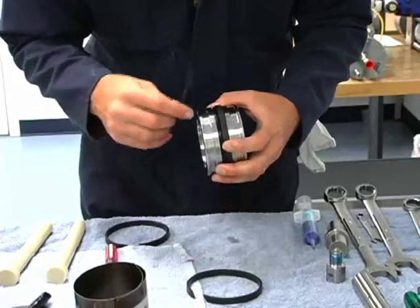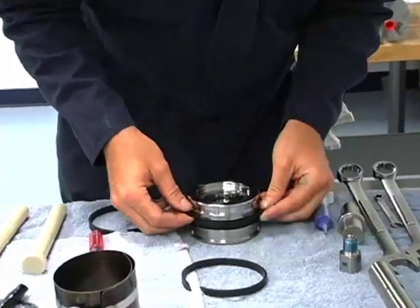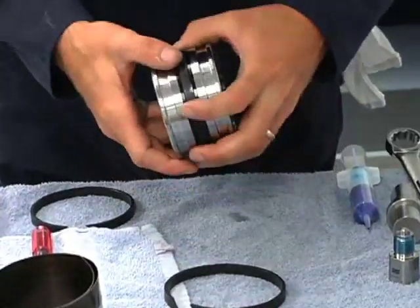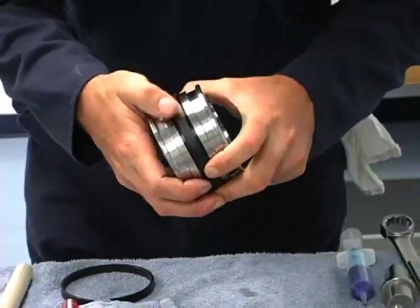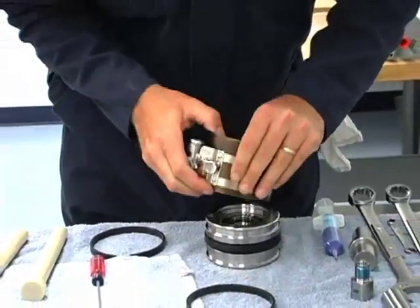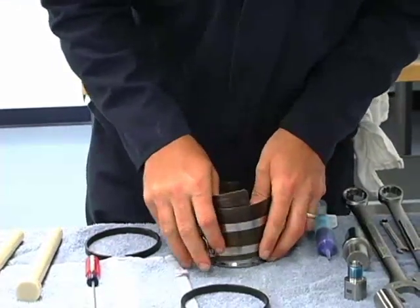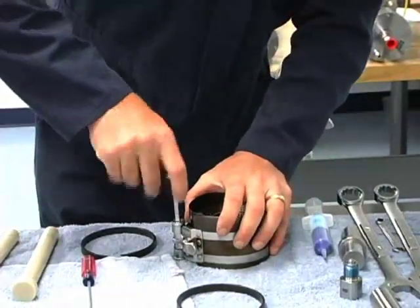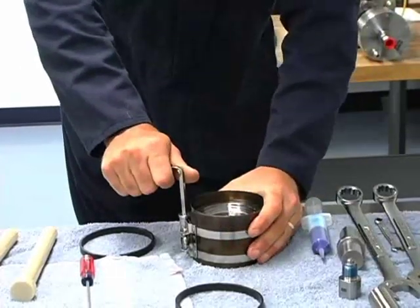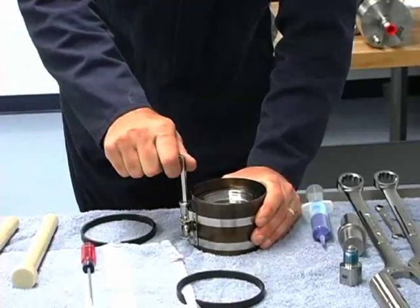Again, the rounded side faces the center band. And where it's split, we'll put those on opposite of each other. So those are on. You can see the center band is still somewhat loose there from being in the hot water. We'll take a ring compressor, put it over and tighten it down, and let it sit for one minute until that band reforms to what it was when we started.